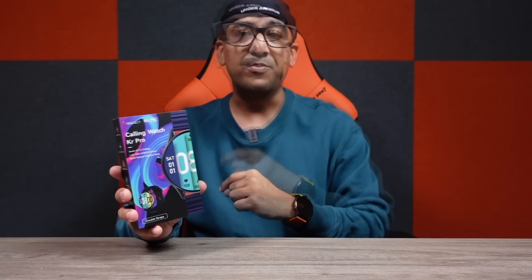Both the Kislect KR Pro and the Amazfit GTR 4 come with the same grade aluminum alloy frame — there's no difference. But the Kislect KR Pro comes with a better 2.5D tempered glass, offering better protection and smoothness when touching the display. Additionally, both come with the same 1.43-inch AMOLED panel, the same 466 by 466 resolution, and 326 pixels per inch density. So why pay more when you're getting almost the same thing at less than half the price?